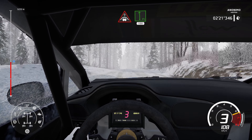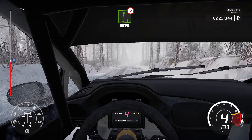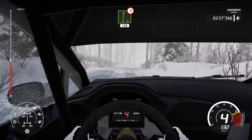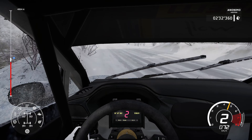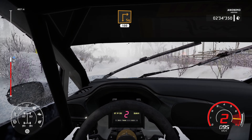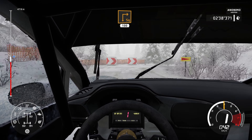Left 4. 50. And flat right into crest into flat left. 100. Right 6. Tightens. 3. Long. 150. And flat right into crest into flat left. 100. Right 6. Tightens. 3. Long. 150.